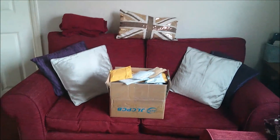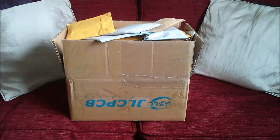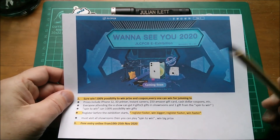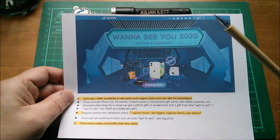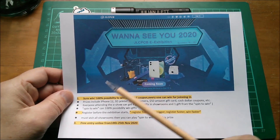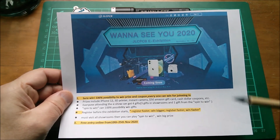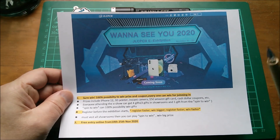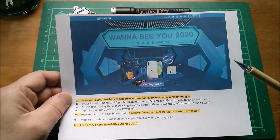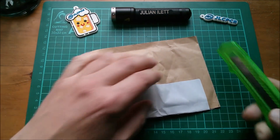There's a lot of unopened mail piled up in this box — yes, it's Julian's post box. Before I start, JLCPCB are having an e-exhibition and they want to see you in 2020, with a possibility to win prizes. I'll put a link in the description below. Also check out their four-layer PCBs at their two-dollar price. Okay, let's start.